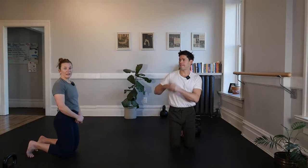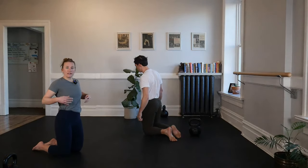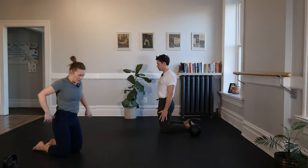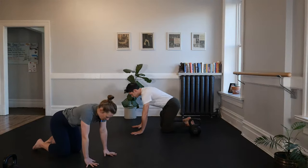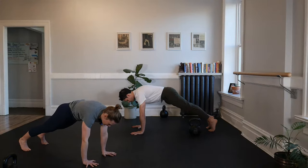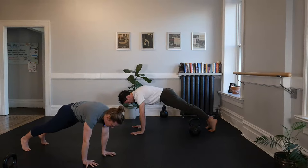Let's do a quick plank, then we'll stand up and pick those bells up into our rack position. This plank is meant to engage tension throughout all of our muscles before we pick up our kettlebells. Hands touch down on the floor, legs step back, hips lift. We're squeezing our cheeks, pulling down like we're pulling the floor together underneath us, bracing and breathing, pulling up our kneecaps so our legs are tight, squeezing our butt cheeks, our abs are tight. For three, two...